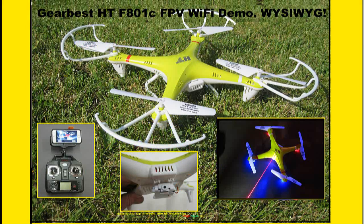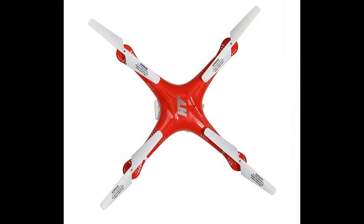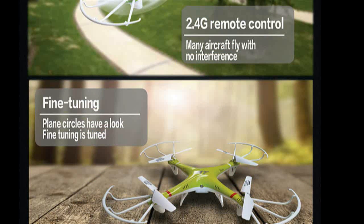Hello folks. Today we're going to look at the 801C. It's an FPV quad drone that I got from GearBest. I was intrigued by some of their advertising and the words they used, so it spurred my interest to go ahead and get one.